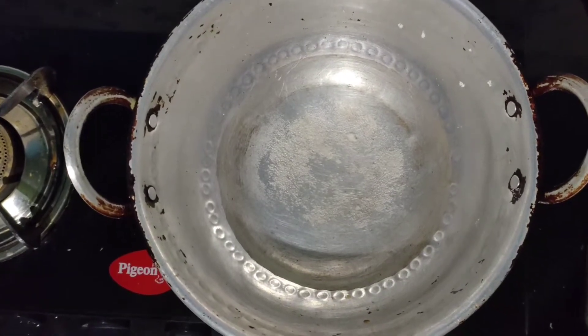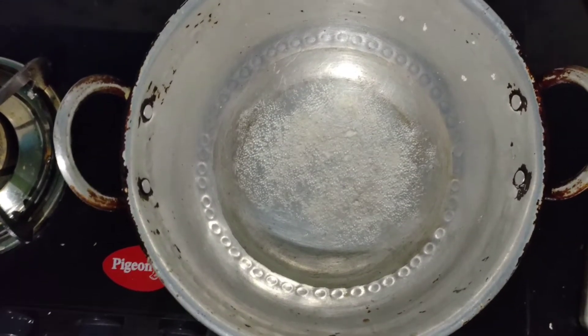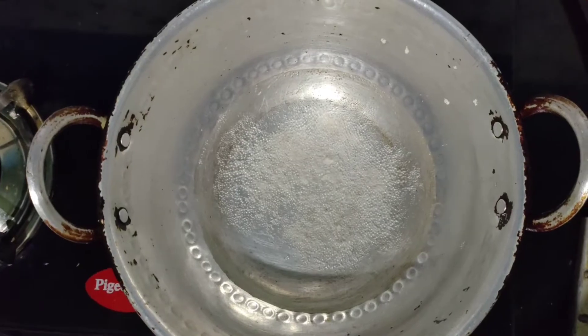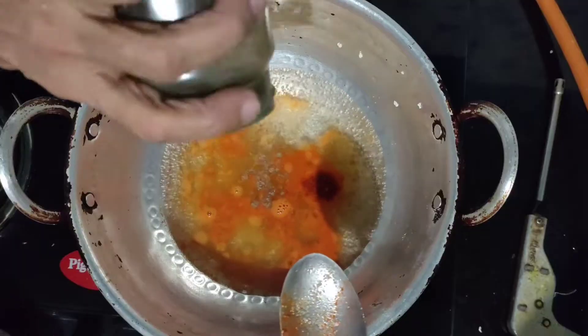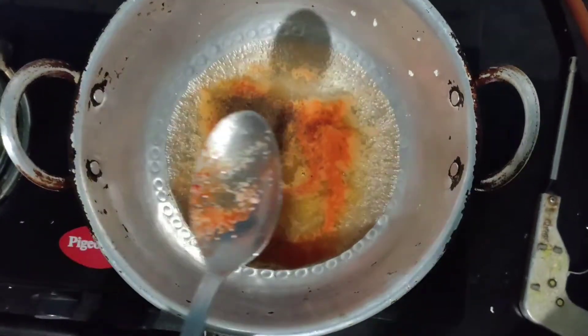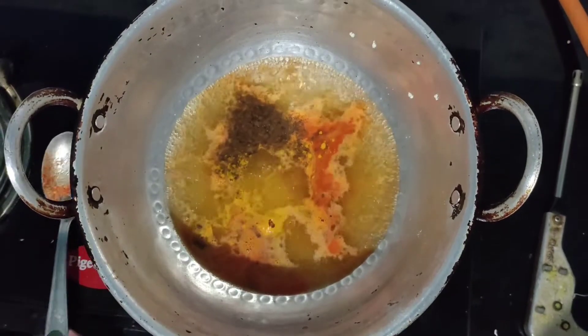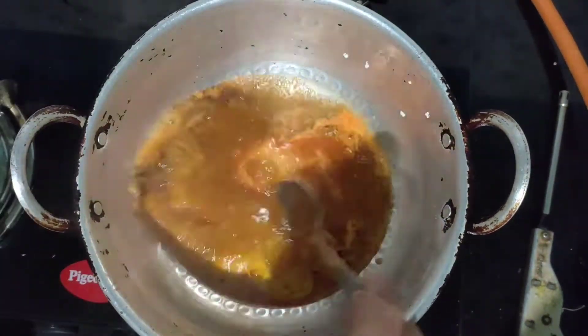To make rava egg balls, first take a kadai and add around one cup of water. Add half teaspoon of chili powder, half teaspoon of pepper powder, and quarter teaspoon of turmeric powder, and half teaspoon of coriander powder.